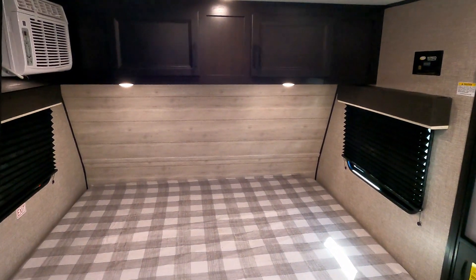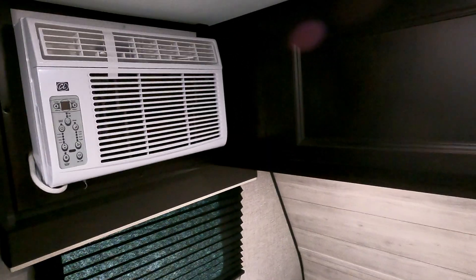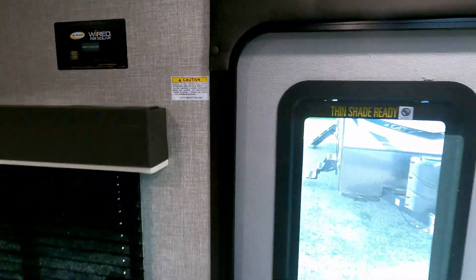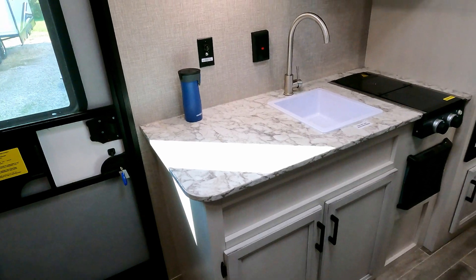Your bed is up front on this particular unit with storage above. Plenty of lights — the LEDs do a really good job of lighting everything. A lot of units give you either one light up top or one or two down below, but this one gives you all three, which is a nice touch. There is a wall-mounted AC unit; you adjust it right here so the airflow won't be blowing directly on you.